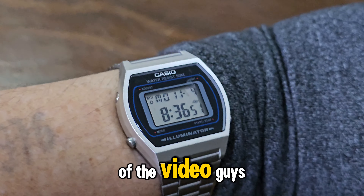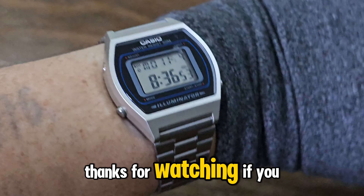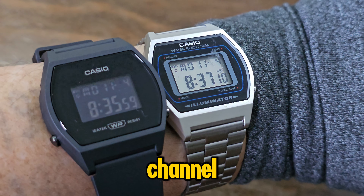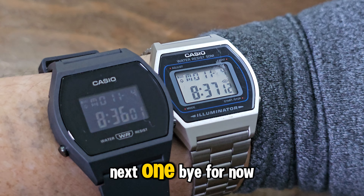I think that's the end of the video, guys. Thanks for watching. If you enjoyed it, please consider subscribing and giving it a like — it really helps out the channel. See you again in the next one. Bye for now.